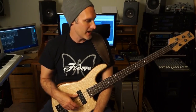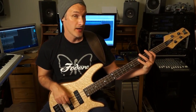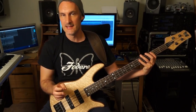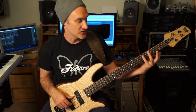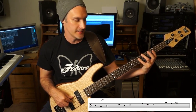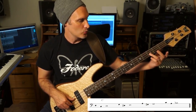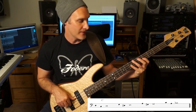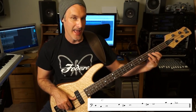Now we'll get into the approach pattern because that's where the cool stuff is. Basically what we're doing is going from a scale degree above and a chromatic below, approaching every chord tone this way using C Mixolydian as the reference. So from C it's D, then chromatic below B to the C. To the E would be F, D-sharp, E. To the G would be A, F-sharp, G. And to the B-flat would be C, A, B-flat.